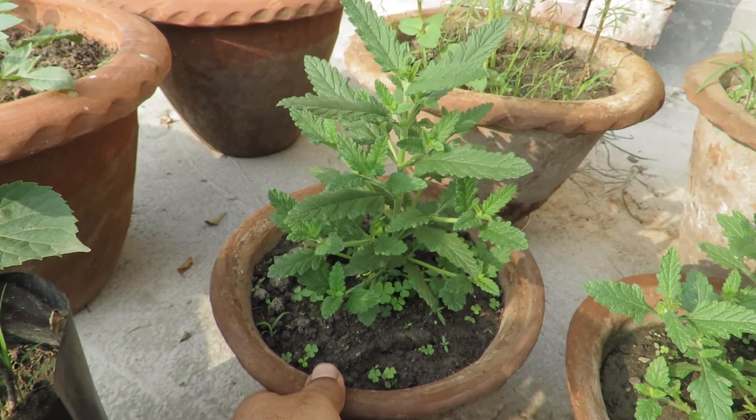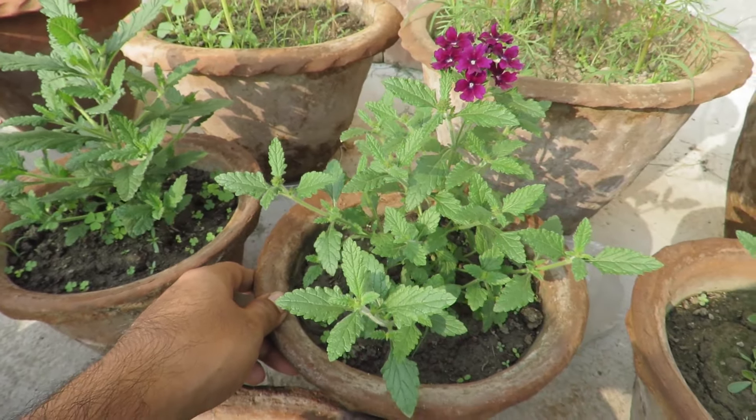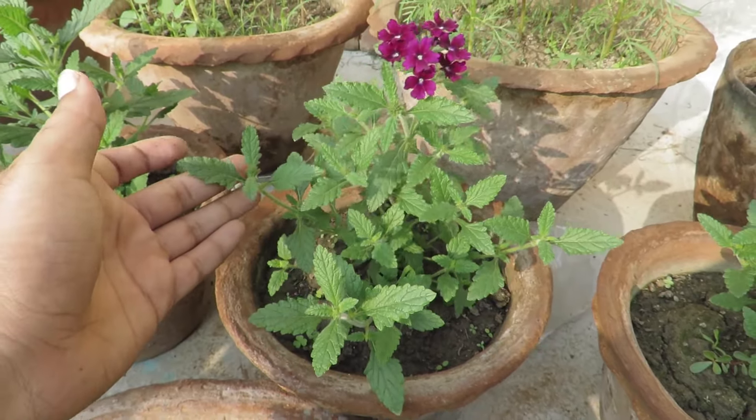These plants are generally very drought tolerant but you should water them well and keep them moist. Water only when the soil feels dry. Too much water can cause fungal attack so be careful. Don't water on the foliage too much.